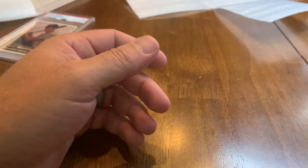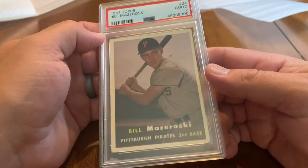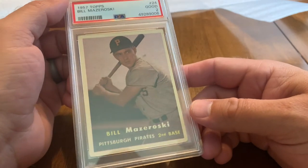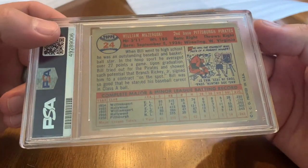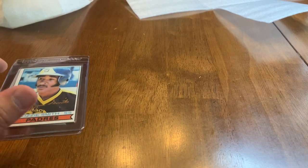Looks like I had two of these so there's another Bill Mazeroski rookie, 1957 Topps — this one is a Good 2. Hope everyone enjoyed our PSA reveal today, opening our Pop Fly Pop Shop, and our Ozzie autograph — kind of a big mail day today. Happy to get some of these uploaded to the PSA registry, which is what I'm going to do now. Thanks for watching and we'll see you next time.